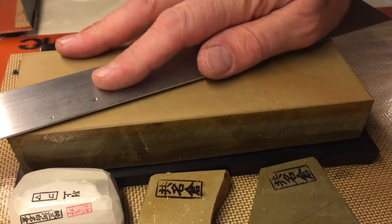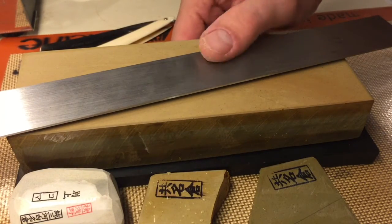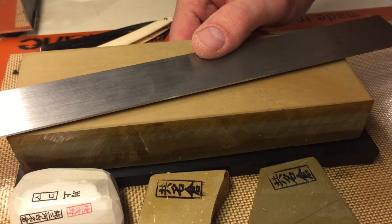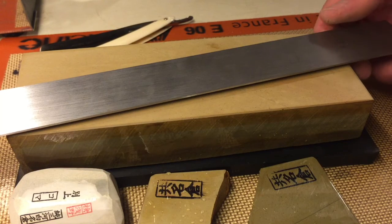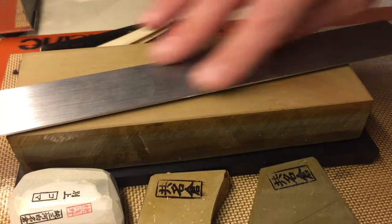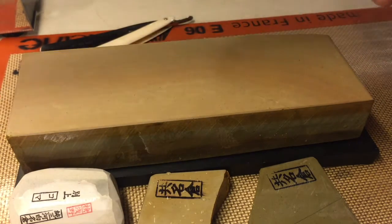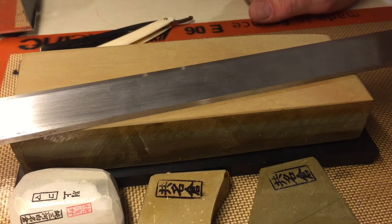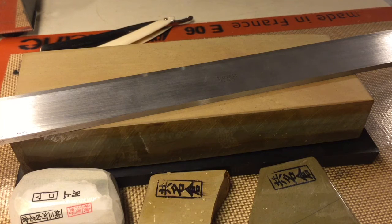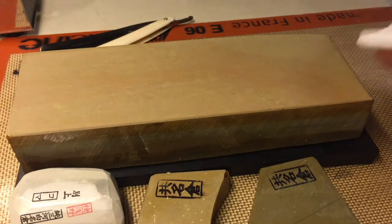The only way to know if your stone is flat is to use a straight edge. This is a Starrett straight edge I have for one purpose: lapping stones. I have rulers but I'm always cutting on them so the edges are always out of whack. This is certified within a thousandth or so — I'm not sending a rocket to the moon. I got it on Amazon for about 30 bucks. Given what the stones cost and how often I use them, it's a wise purchase.